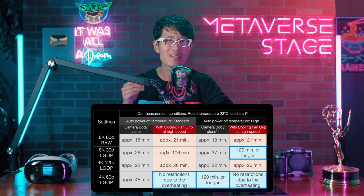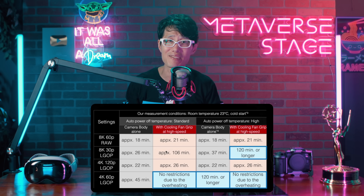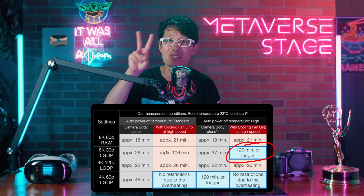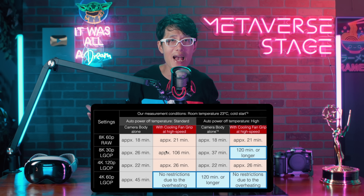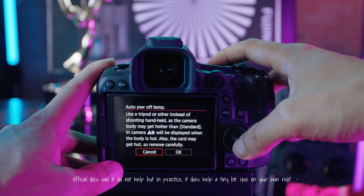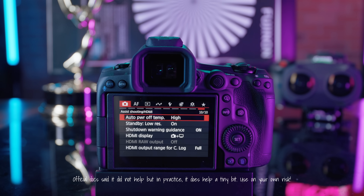Everyone complained about the overheating problem on the R5, and in the R5 Mark II there will still be an overheating problem when you are shooting in 8K 60fps. You can greatly improve it for up to 2 hours of continued filming if you get the new battery grip. But to give yourself a little bit more filming time, go to the camera menu on page 10 and make sure it sets the AUTO POWER OFF TEMP to HIGH. This at least gives you a couple more minutes when shooting in 8K 60fps.